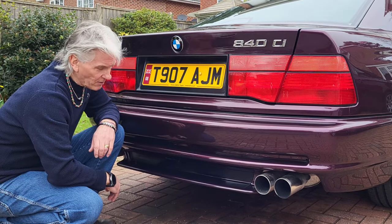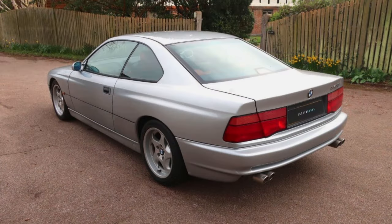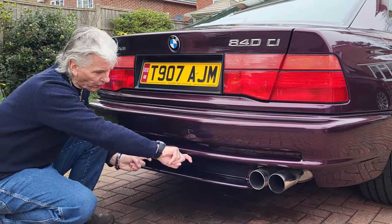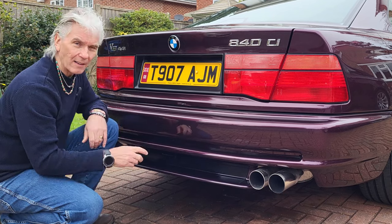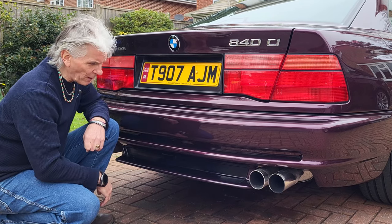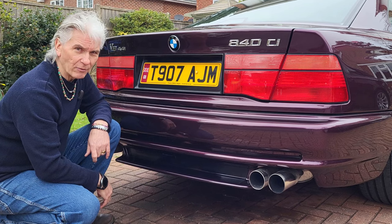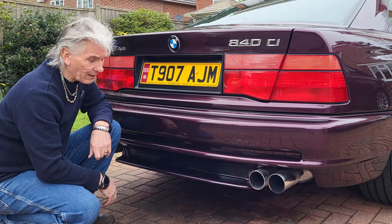Have you ever wondered why you see CSI and Sport models which don't have these on? The reason is they just love to fall off. When they're new they fit nice and tightly — you push them in and click them to the right, and there are little claws that all face the same way, plus little metal clips along as well. Unfortunately when the car gets to 20 or 25 years old, they start to fail and drop off.